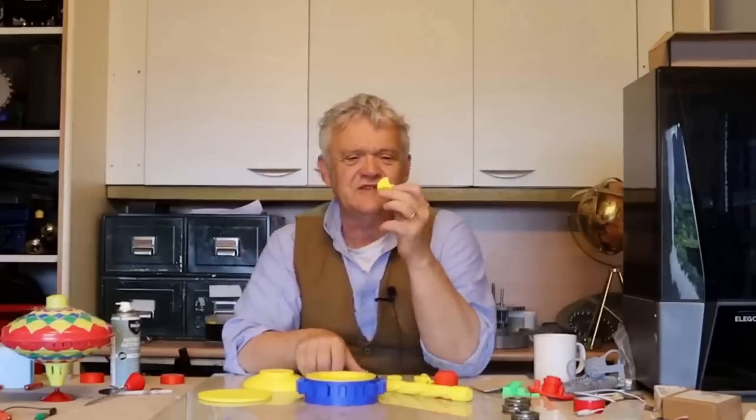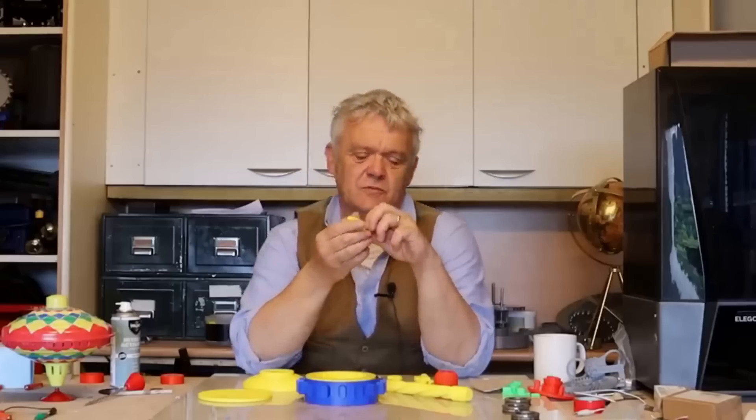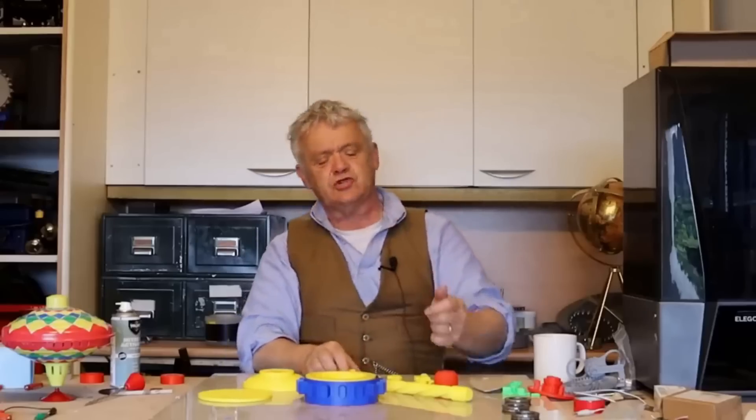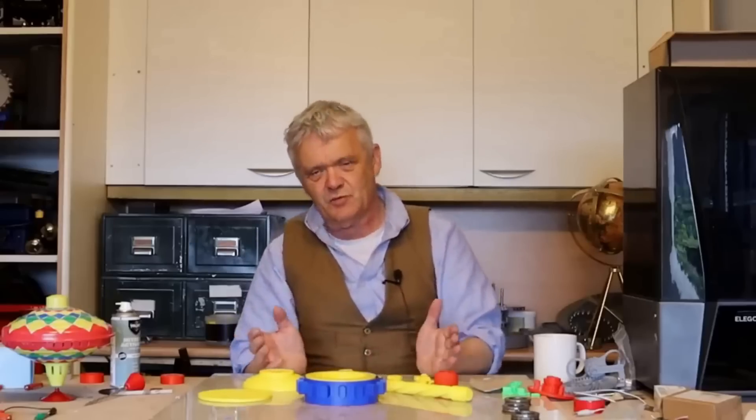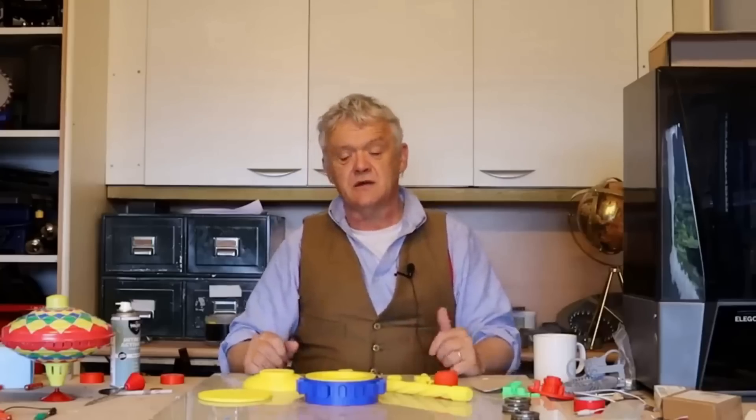That cage — I did some of the bits on it, but other bits were available. For instance, these pillars were on Thingiverse and I grabbed them and sized them to what I wanted. And of course I did the same with these great feet that I just love — they're on Thingiverse and I just grabbed them and used them. So some bits I've grabbed and used, some bits I've adapted from what's already been done, and some bits I've drawn up myself. That's a good way of getting a model off the ground really quickly.